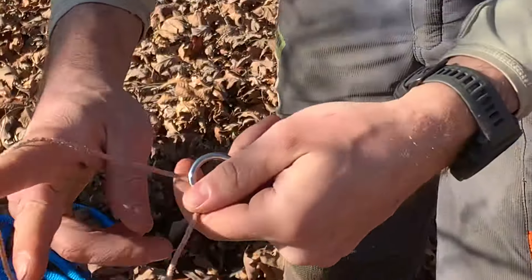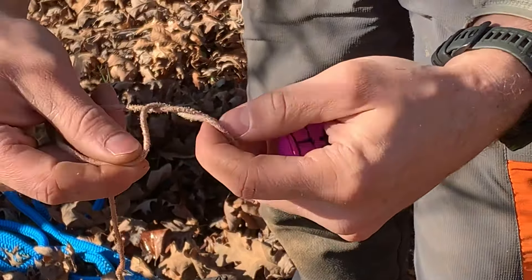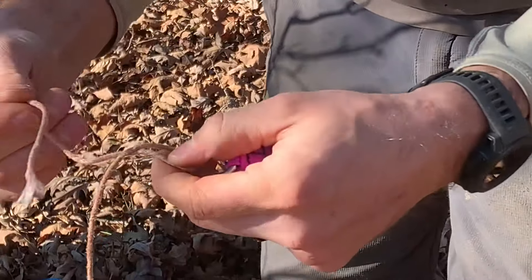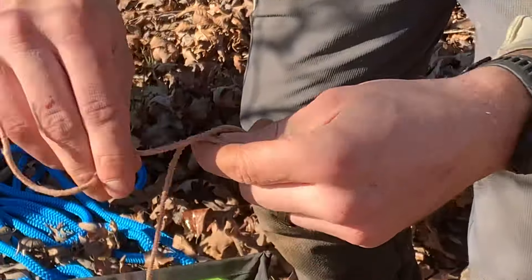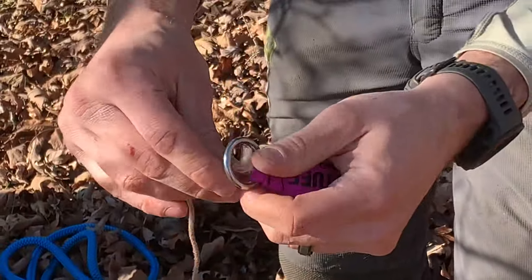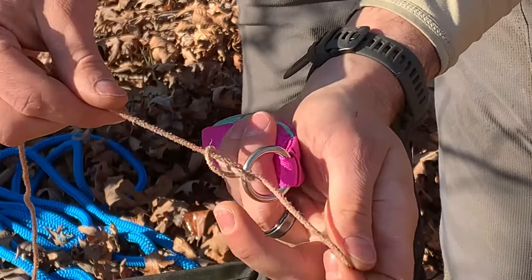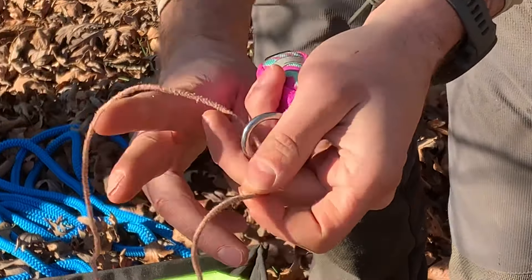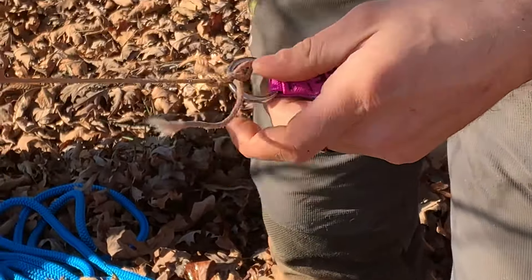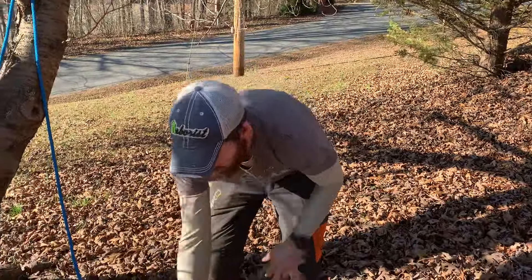With the throw line, you tie this slip figure eight by simply going around and passing a bite through instead of the tail to finish the knot. Notice a figure eight would just be this — that's a figure eight. But to make it a slip, rather than tying the tail through, we pass a bite through instead, and now it's a slip. It's tight enough to throw into the tree, but it also just pops off with ease. That's the premise for this next knot. I'm going to tie it with rope, but I just wanted to show you that it's the same knot as the throw line tie.